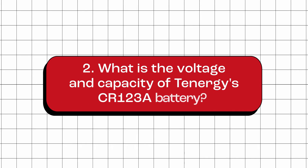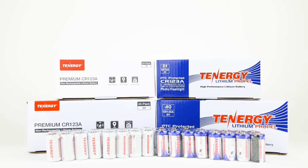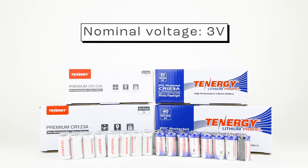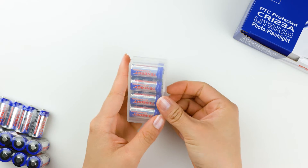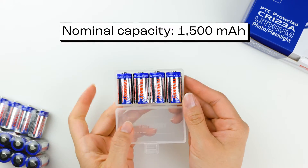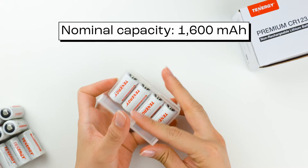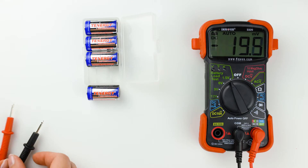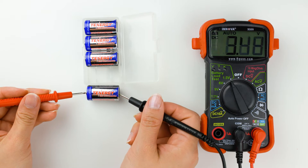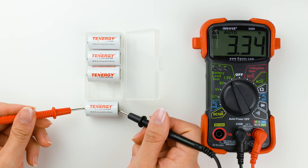What is the voltage and capacity of Tenergy's CR123A battery? Tenergy has two versions of the CR123A battery: the regular and premium. Both have a nominal voltage of 3 volts. The regular CR123A has a nominal capacity of 1,500 milliamp hours, while the premium CR123A has a capacity of 1,600 milliamp hours. When new, the regular CR123A typically has a voltage of around 3.29 volts, and the premium one has a voltage of around 3.34 volts.